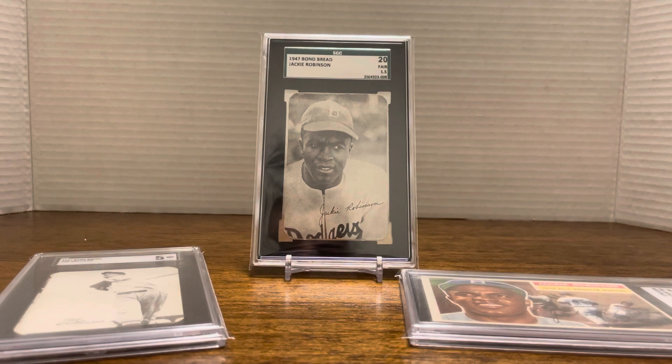So now I have the '53 Topps Jackie that I submitted to SGC this weekend. I have a Topps '54, a Topps '55, and I now have the Topps '56. I now have the '47 Bond Bread with rounded corners, which is excellent. If you watched my video yesterday, you would have seen that I also purchased the square-edge one, and there seems to be some discrepancy about what year it really came out. It looks similar to the '47 I have showing right here, but more and more information I'm gathering from some individuals and some YouTubers suggests it possibly came out in '49. If anyone has any information on the square-edge one, please feel free to comment below.